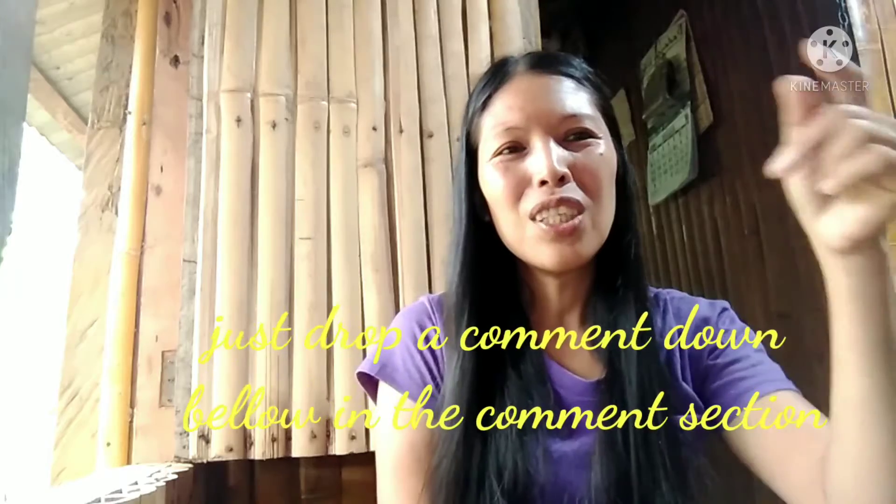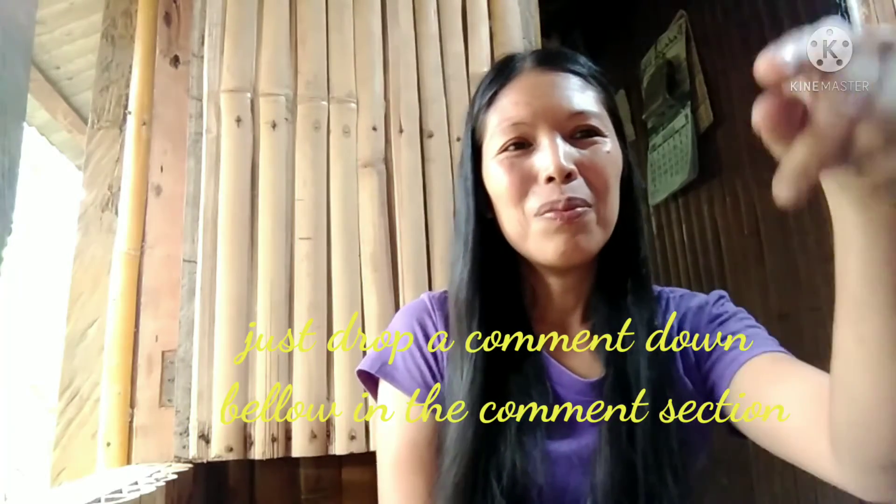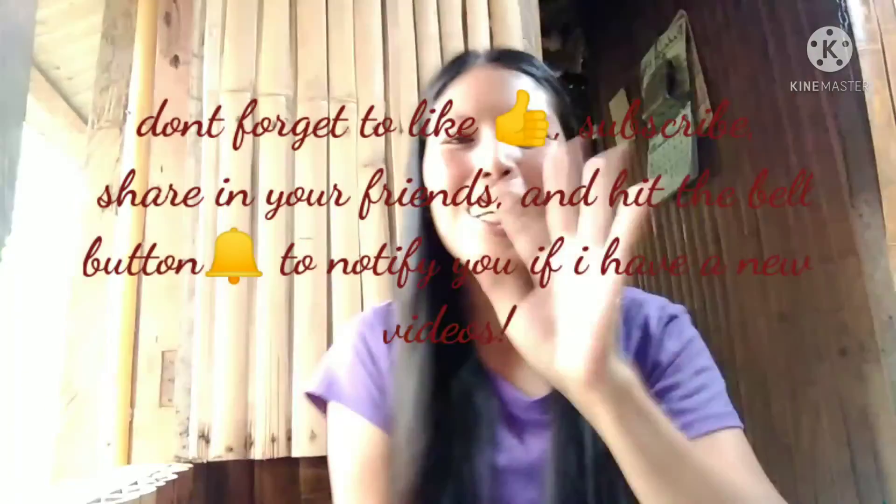I hope you enjoyed watching and that I could help you guys. Don't forget to subscribe, share, and like my videos. I hope you learned from me, and if you have any questions, just comment down below in the comment section and I'm willing to answer your questions. Okay, see you till my next vlog — bye!